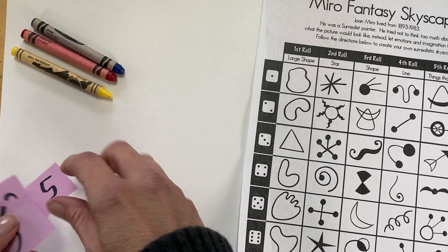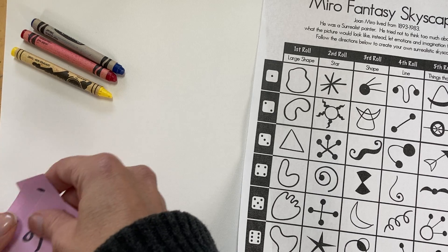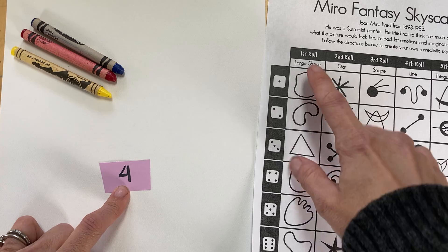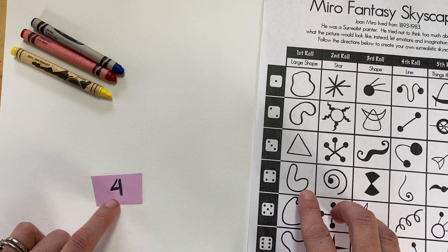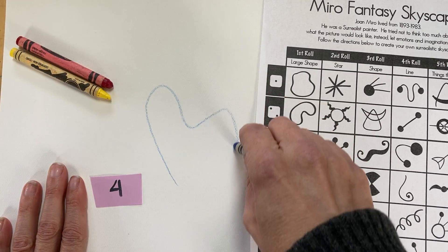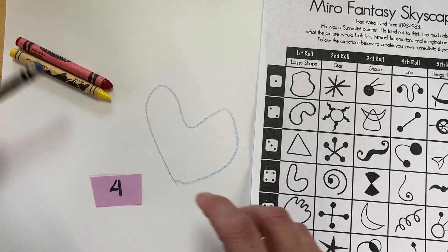So I'm going to follow this by first choosing a number. I can fold these up or just choose a number at random without looking. I chose number four, so I'm going to go up here to my very first roll and come down to the number four.